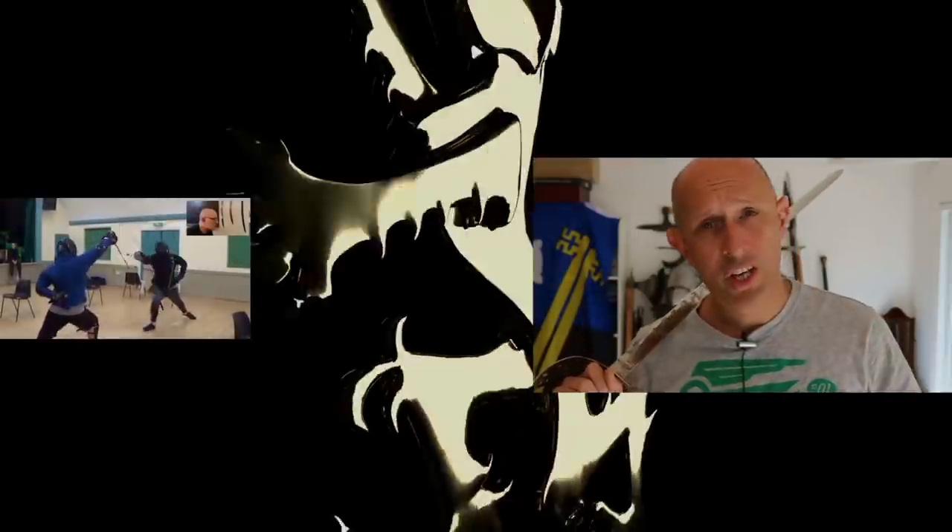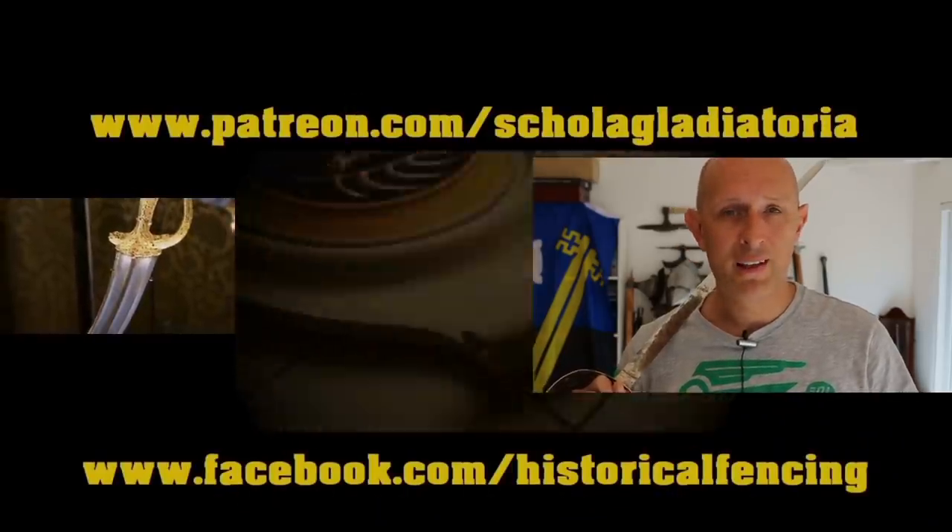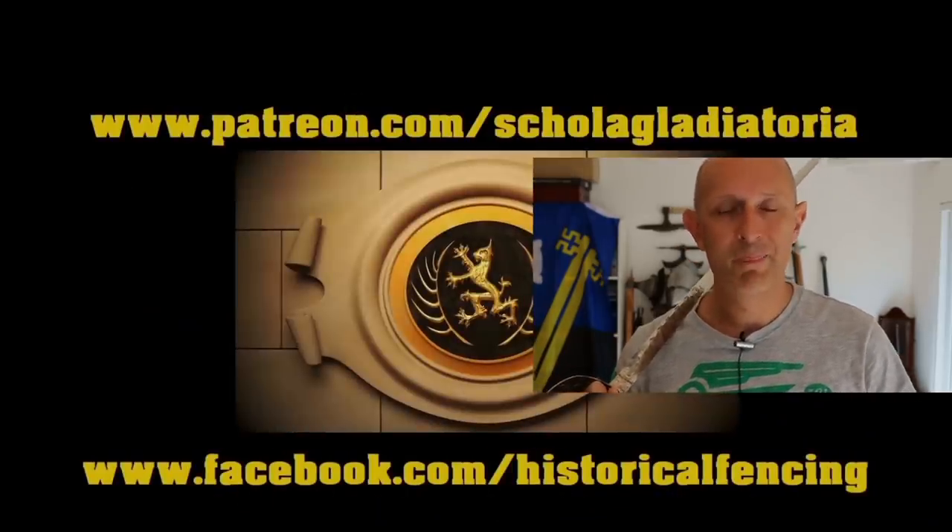I hope this has been thought-provoking. I'll see you again soon for another video. Cheers folks, thanks for watching — we've got extra videos on Patreon, please give our Facebook a like and subscribe if you haven't already. Cheers!